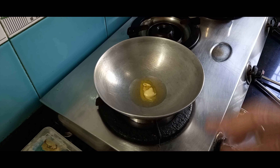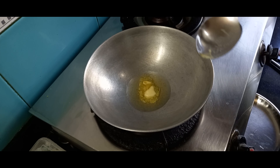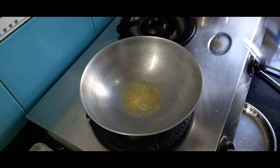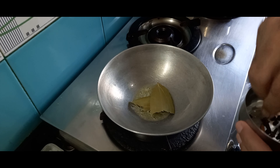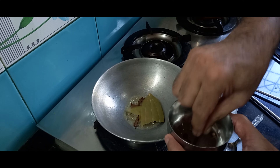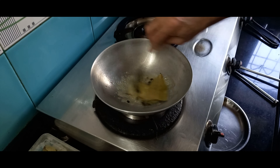Meanwhile we'll prepare the red pumpkin sauce. I'm going to first sauté the red pumpkin in oil. I've taken one ladle of oil and one flat teaspoon of butter. I'll lower the gas flame and add one bay leaf, then a half-inch cinnamon stick, then five cloves.